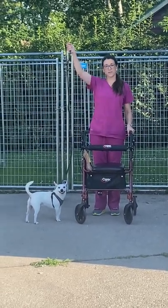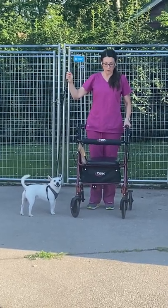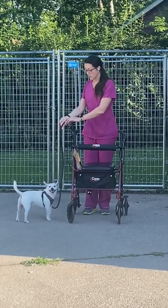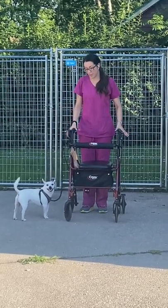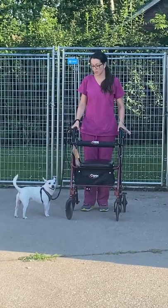I don't have a retractable leash, I have a solid leash. I've got the brakes hooked on my walker. I'm going to go ahead and put my leash through my hand, and I'm going to shorten it up, and then I put my hand on the grip on the walker, and then I'm going to unlock the walker, and we're going to be out.